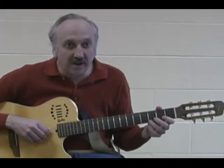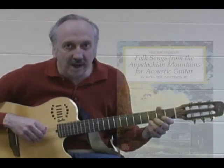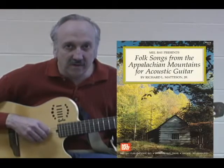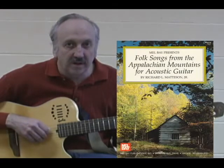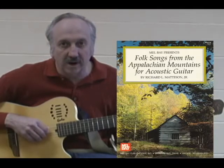Hi, my name is Richard Madison, and today we're going to look at a song from my Melbae book, Folk Songs from the Appalachian Mountains. The book was written in the 1980s, and it's my first Melbae book, and this is The Braes of Yarrow.